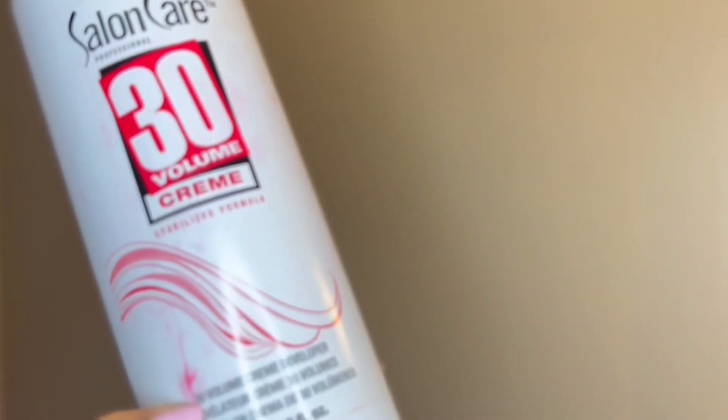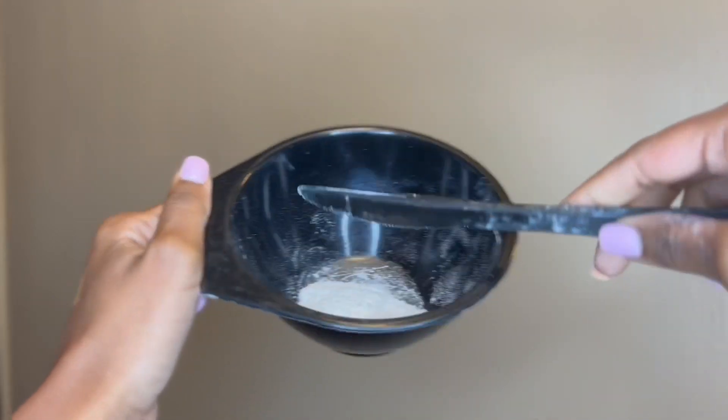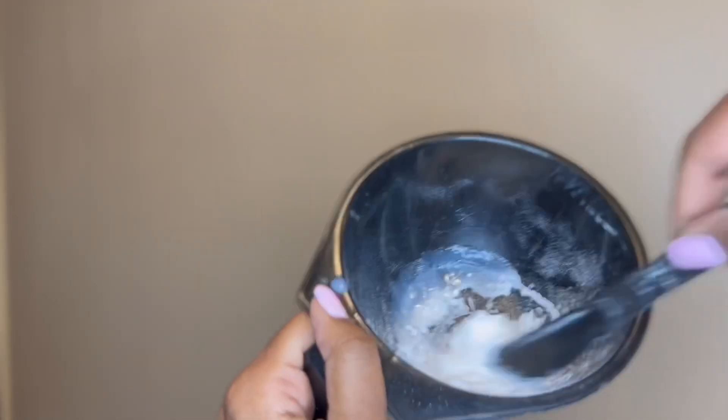I like to use 30 volume developer as well as the BW2 developing cream. This is the mixing bowl that I like to use along with a plastic knife. I'm just showing y'all how you're going to mix that — you're going to pour your developer in there.